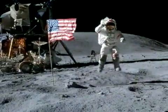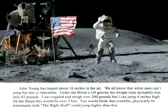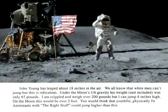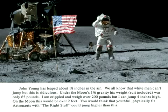As Ralph Rene wrote in his book, John Young has leaped about 18 inches in the air. We all know that white men can't jump, but this is ridiculous. Under the moon's one-sixth gravity, his weight, suit included, was only 65 pounds. I am crippled and weigh over 200 pounds, but I can jump four inches high. On the moon, this would be over two feet. You would think that youthful, physically fit astronauts with the right stuff could jump higher than this.